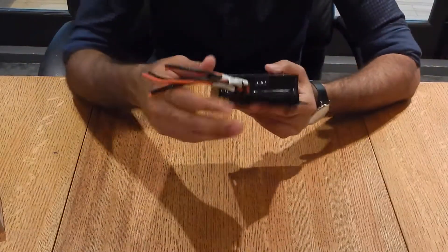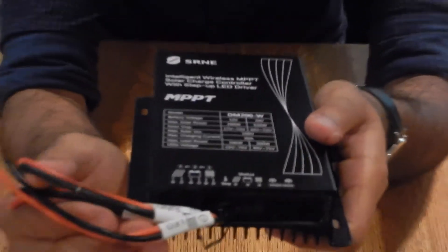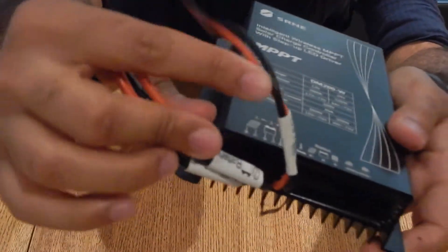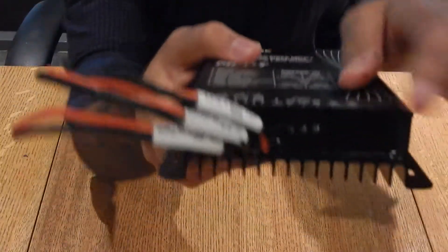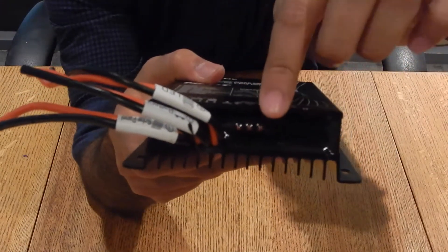Let's look at the charge controller itself. It already has leads attached to it for your solar panel over here, and then there's one for the battery as well, and then there's one for an LED or any sort of load that you want to attach to it. It also has light indicators for your solar panels, batteries, and LEDs.